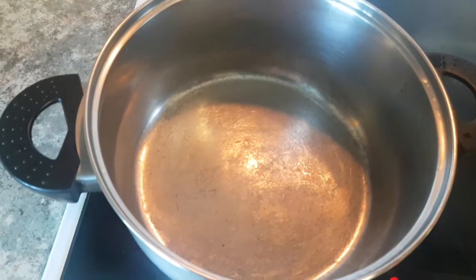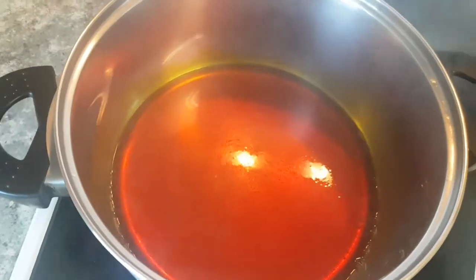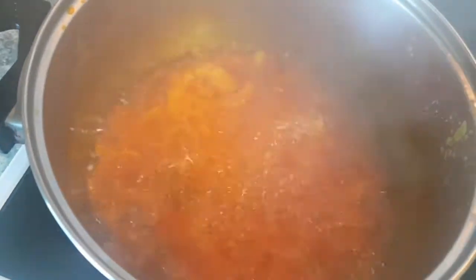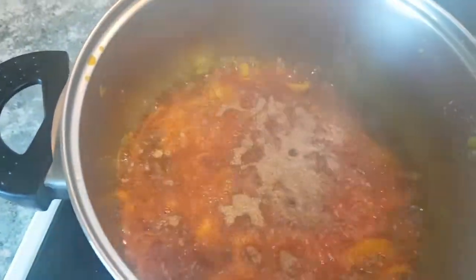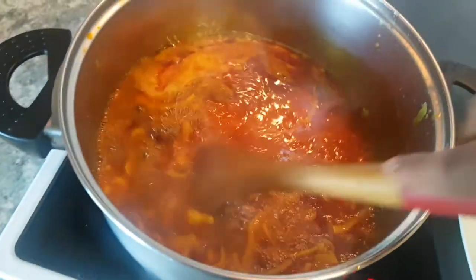The meat is set aside now for me to start frying the egusi. The oil - I don't want it to be too bleached, it's okay like this. I'm cooking with red palm oil so make it look like red oil. I'm going to be adding my pepper blend that I showed before and frying them together.